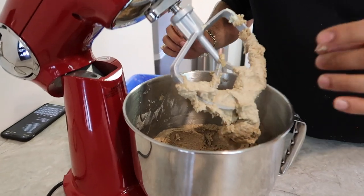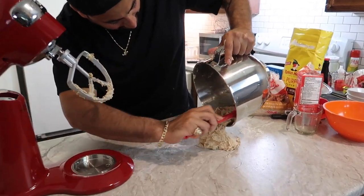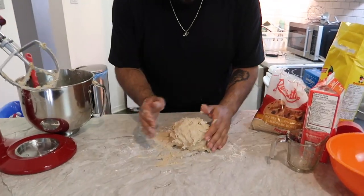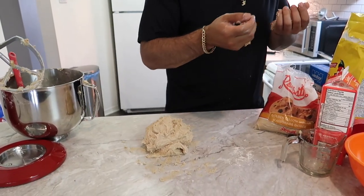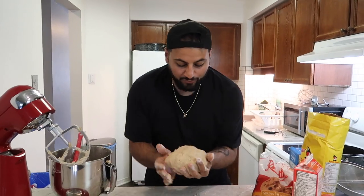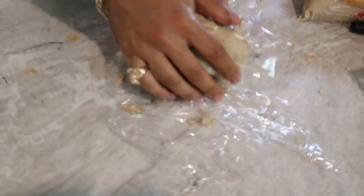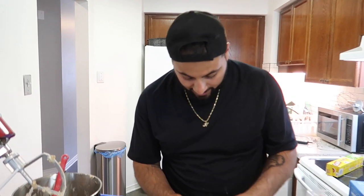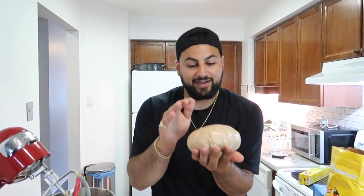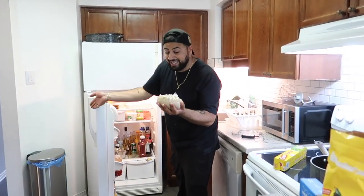We've mixed our entire batter and we have a nice dough. I'm going to lightly flour the countertop and grab the entire dough. Roll it up into a ball — add more flour if it sticks. Once we have our ball, we want to wrap it in saran wrap, making sure the entire dough is covered, then put it in the fridge for about an hour.